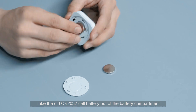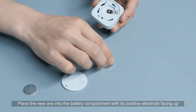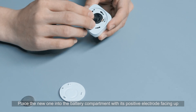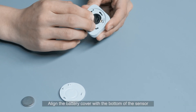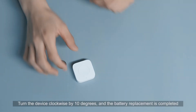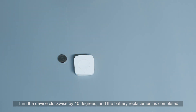Take the old CR2032 cell battery out of the battery compartment. Place the new one into the battery compartment with its positive electrode facing up. Align the battery cover with the bottom of the sensor, then turn the device clockwise by 10 degrees. Battery replacement is completed.